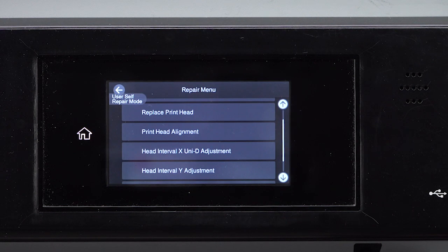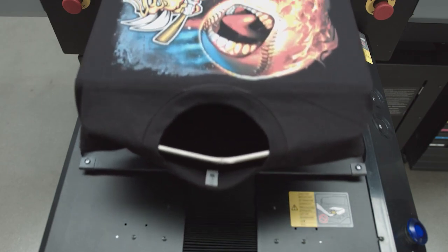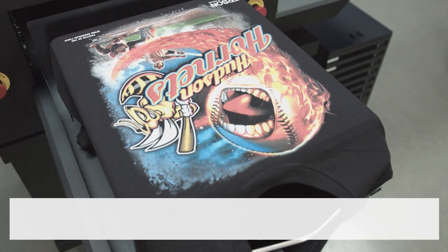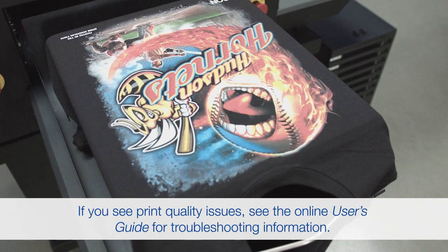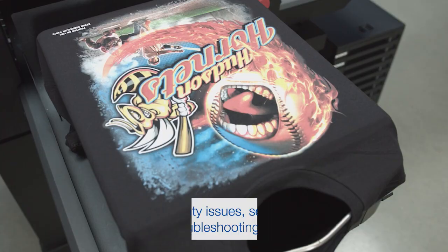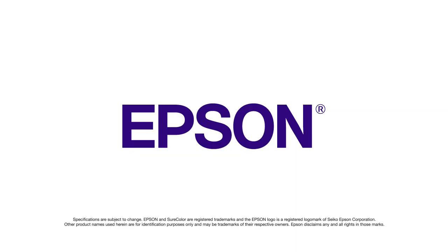Turn the printer off and on. Then run a print job to confirm adjustments were successful. Thank you.